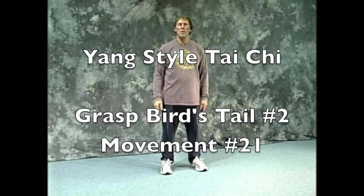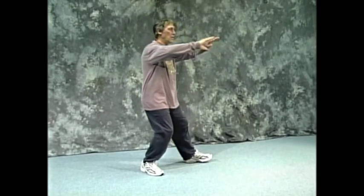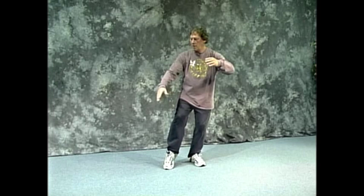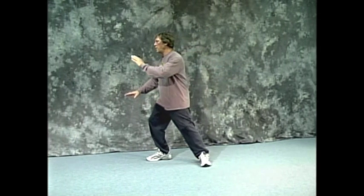This is sequence two, following what is called Carry Tiger to Mountain. I'll show you from the last movement. This is called cross hands. So here's grasping the bird's tail — which is really a ward off, but we call it Carry Tiger to Mountain.